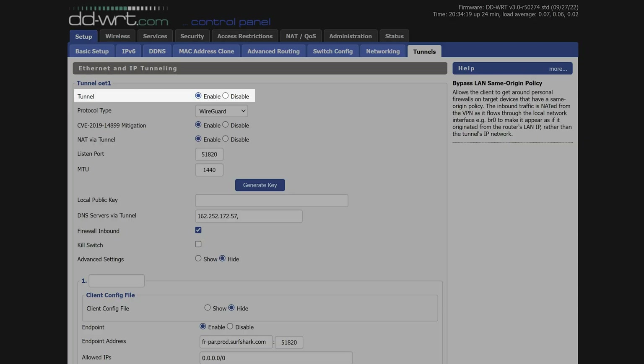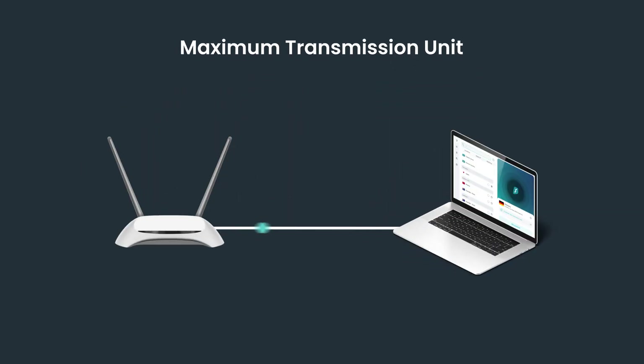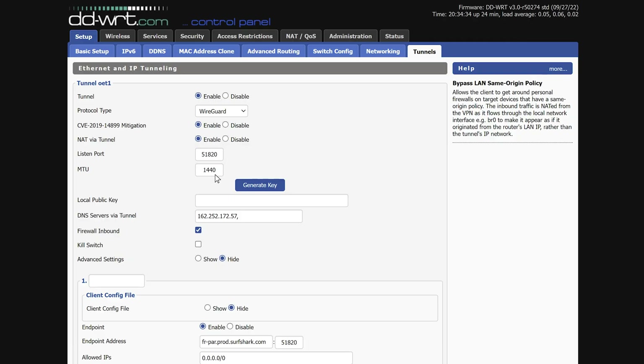Please note that if you are using an older version of DDWRT, this part of the guide will be slightly different. Tunnel, protocol type, and other settings up till MTU can be left as default. The MTU value by default is set to 1,440. However, that may not work for you — for 99% of people, it should be changed to 1,420. MTU stands for Maximum Transmission Unit, and refers to the packets being sent back and forth that allow us to use the internet. When using a VPN, the MTU value in most cases has to be lower than without a VPN, so 1,420 is a good value for most. However, in my case I actually had to set it to 1,400, which worked best for me. Keep this in mind: if you are having any issues, try changing this MTU value.